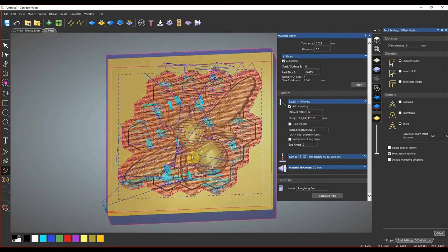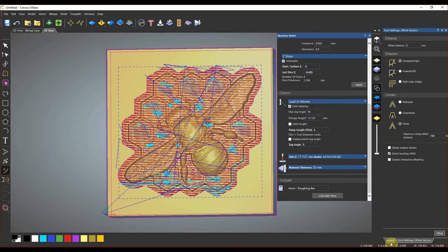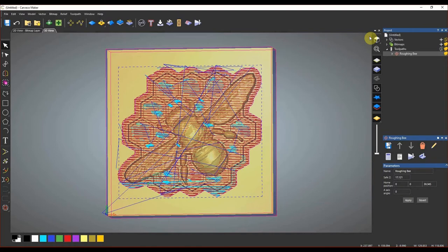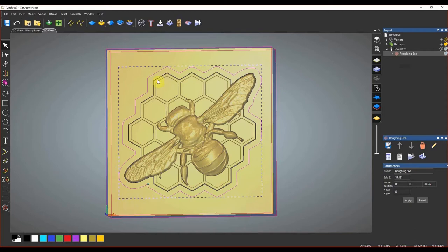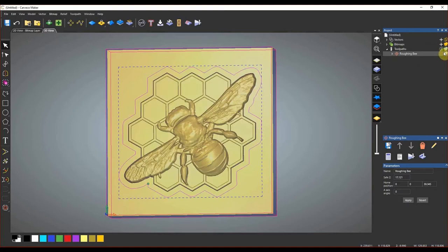It's created our toolpath for the 3D carve. We go to the right where we have our Project tab — close the offset vectors window and expand the Toolpaths option to see our Roughing B toolpath. The next step is to close out of the Machine Relief window. Next to Roughing B you'll see yellow lights — click on that to hide the toolpath on the left side; click again to show it. We've now set up our roughing pass and it's pretty much good to go.